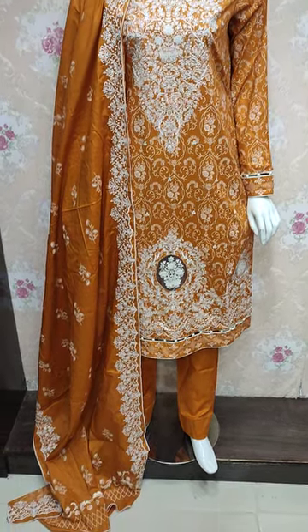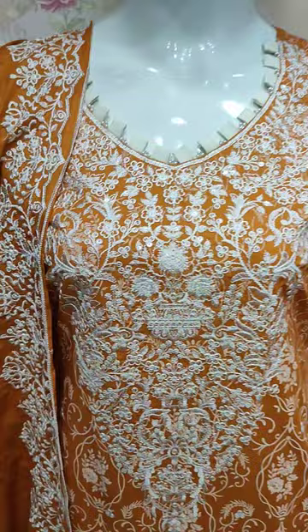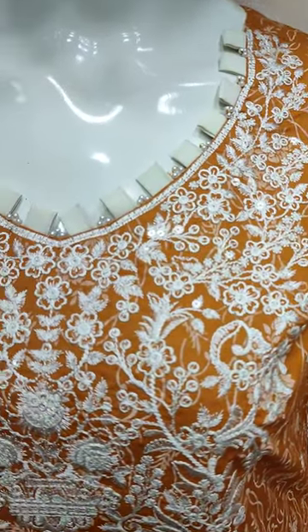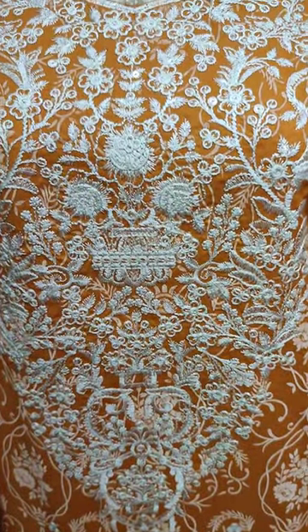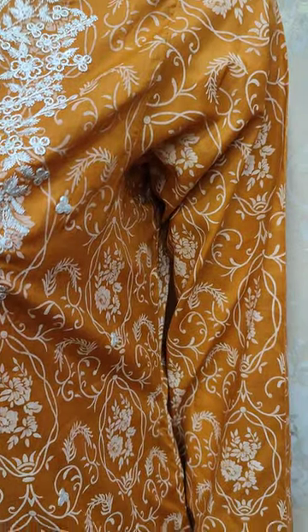Assalamu alaykum everyone. Abdul Qadir here, Thakafat collection. Here is a new design in cotton. This is a stitching style. Embroidered neck with sequins stitching. Self print fabric.